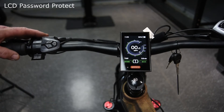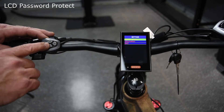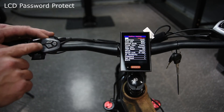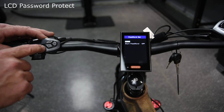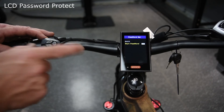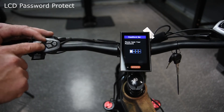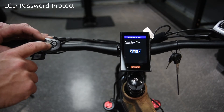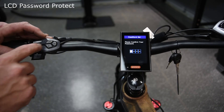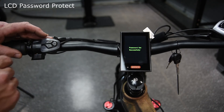To set the password protection on the LCD screen: use the information button twice quickly, then display settings, then information one more time. Use plus and minus to scroll down to password, hit information, scroll down one, hit information, scroll down one to turn it on, then information again. Now it's going to ask for your numbers — use plus or minus to pick each digit. We'll go zero, information, zero, information. It'll ask you to confirm those numbers, and now your password has been set.